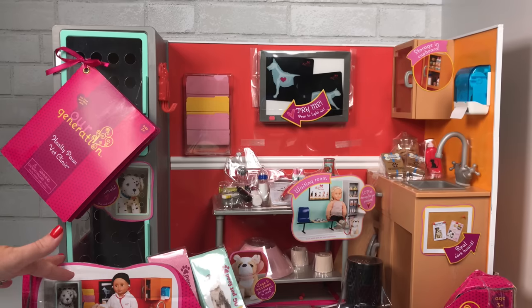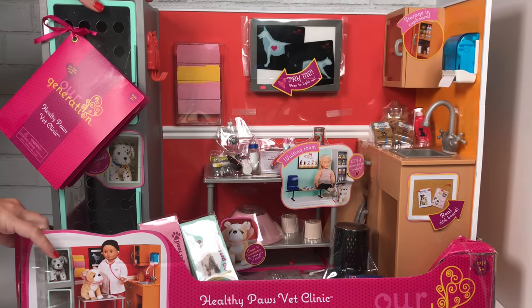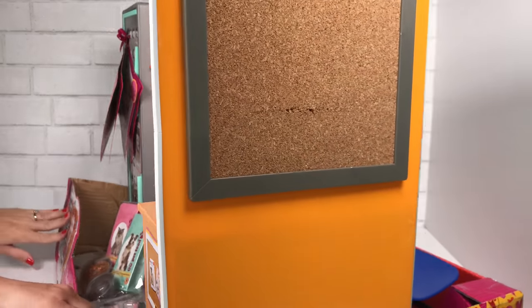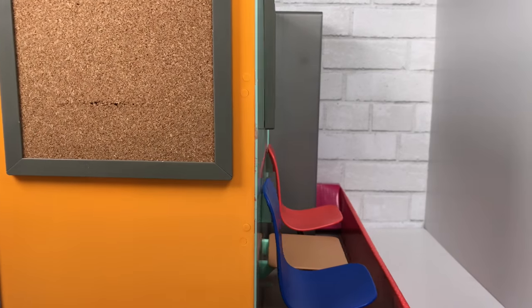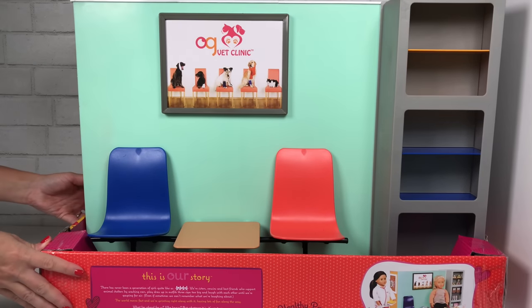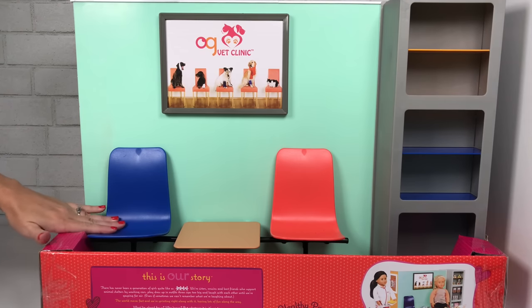The vet clinic comes with over 58 pieces and it has a two-sided play area. So it has the front, and it also has a back seating area, waiting room, and a little shelf. And on the side, as your dolls walk around to the front, there is a cork message board. This is the back side of the vet clinic, and I really like how Our Generation maximized the space in this play set and the fact that there are two different scenes to play with.